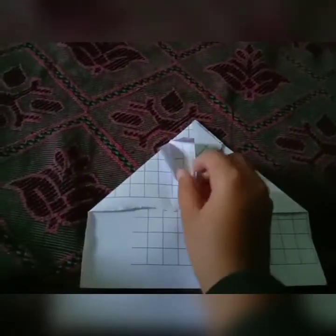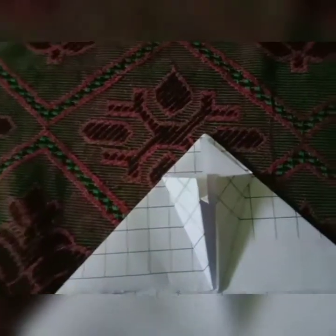We have to open this and fold it into this, then close it. Do the same with this side also. I folded it like this.